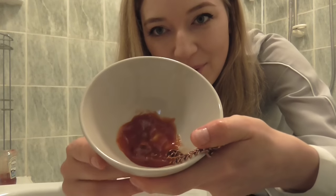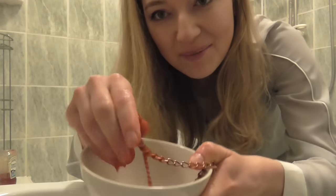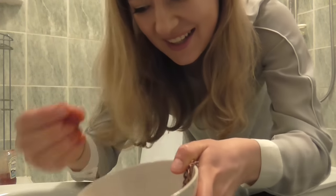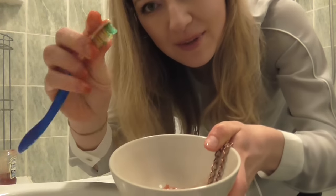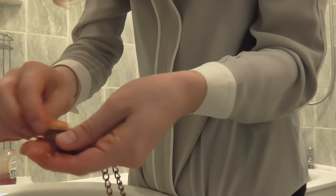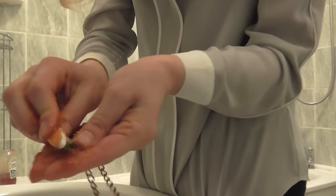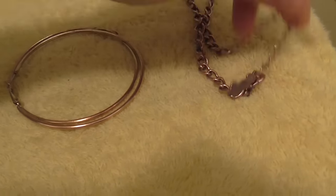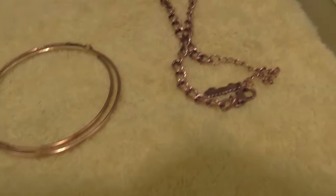Now for the last ones — the ketchup ones — I do exactly the same as the ones before. I just grab the toothbrush, brush it, and then put the jewelry on the towel.